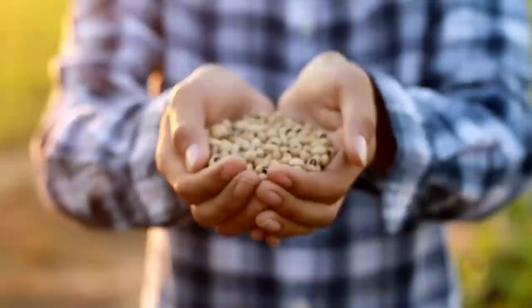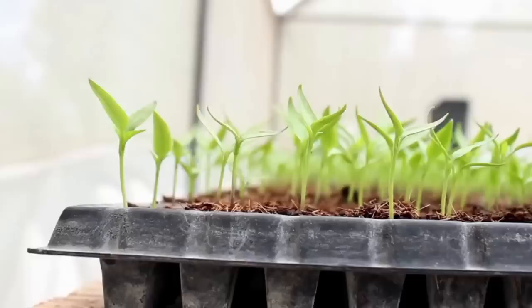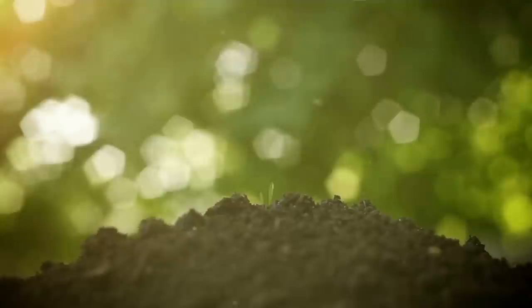If you're eager to enjoy the taste of fresh homegrown vegetables, now is the perfect time to start. By sowing your seeds indoors, you can give yourself an early start and provide the warmth and light levels required for optimal growth. In fact, the beginning of March is an excellent time to get started as the increasing daylight hours will help your plants thrive.